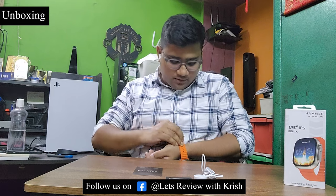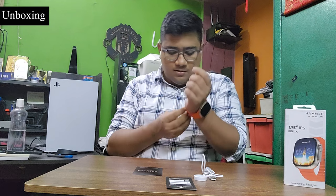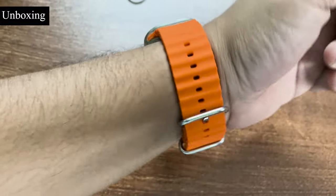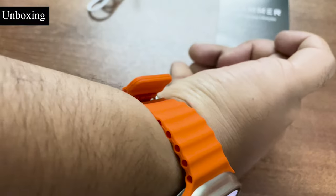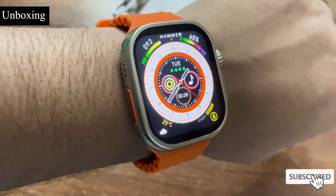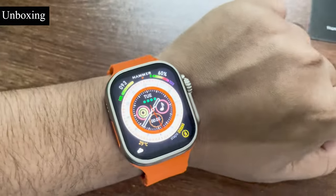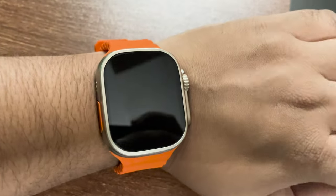How is the fit? The comfort is good, the fit looks good — not bad I must say. This is how the watch looks on the hand. There is a wake-to-rise feature — it's off right now, but once you turn your wrist it turns on. This is how it looks.